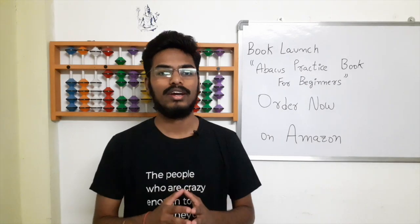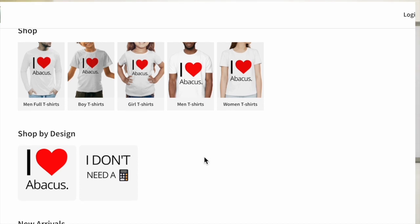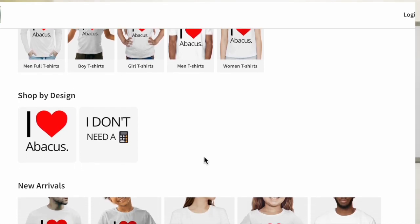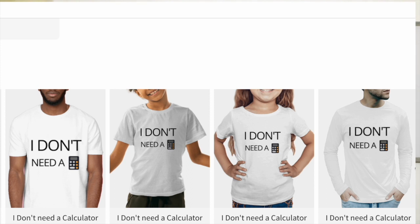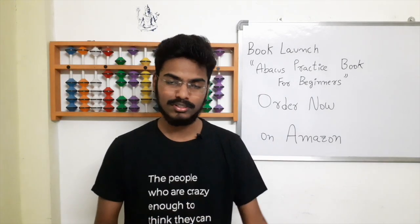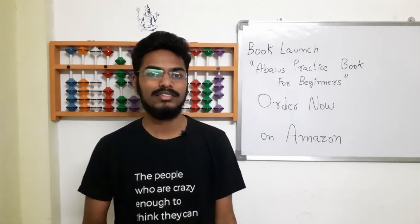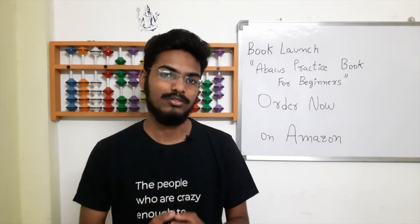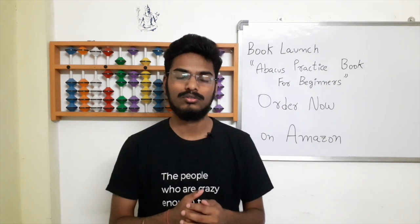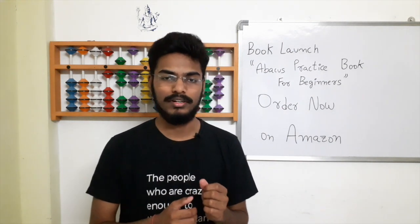And one more thing — you can buy our Abacus t-shirts also. I will be releasing a new video soon about Abacus t-shirts. You can buy it just like you buy the books, from our store. I will be making a separate video in future. I hope this book will help you to solve the questions and to understand the concepts better.